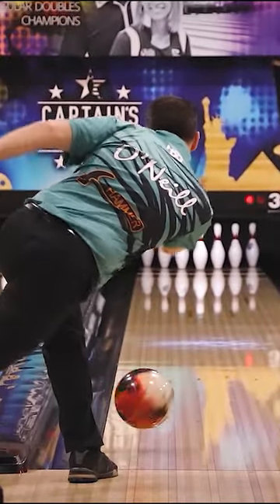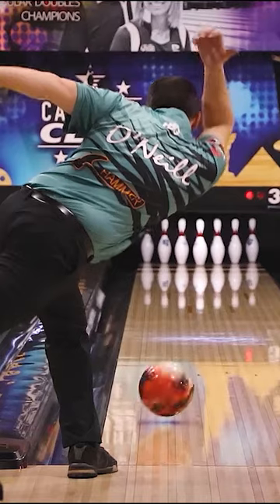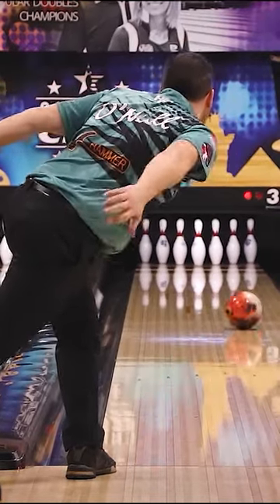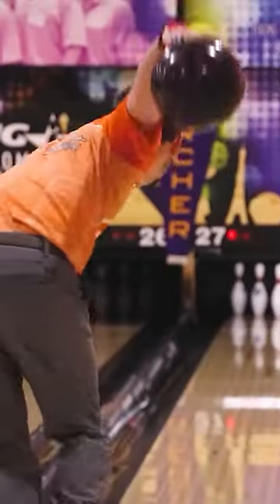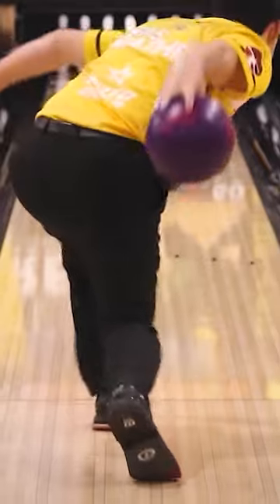And last but not least, notice that the follow-through is always the same to hit their target. Most people try to hook the ball with their arm, which is not the correct way to do it. So make sure you practice these four things so you can start hooking the ball like the professionals.